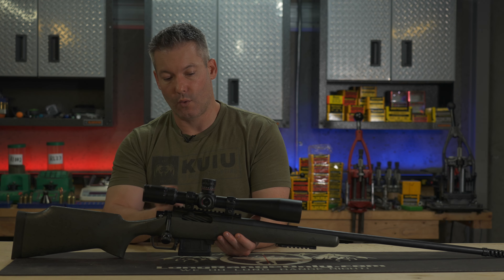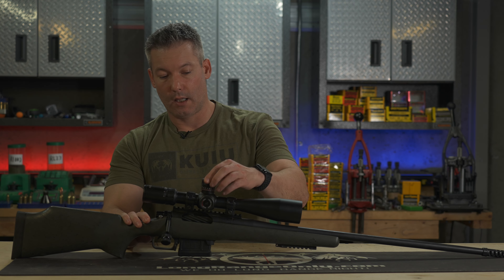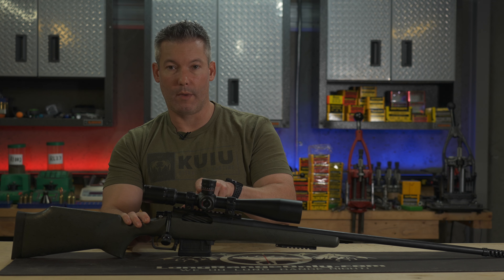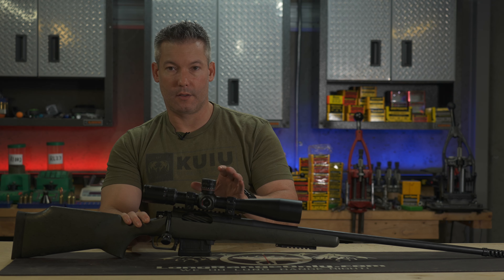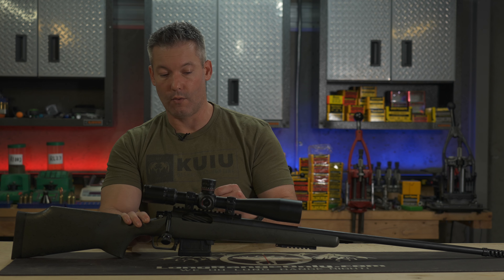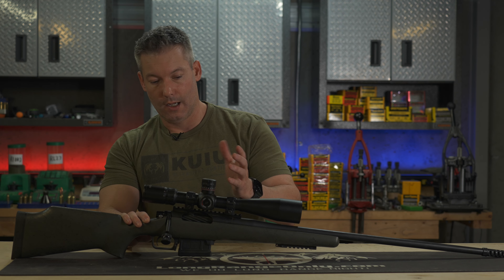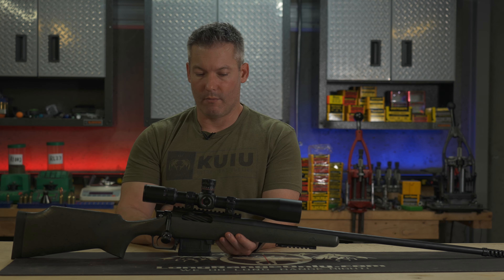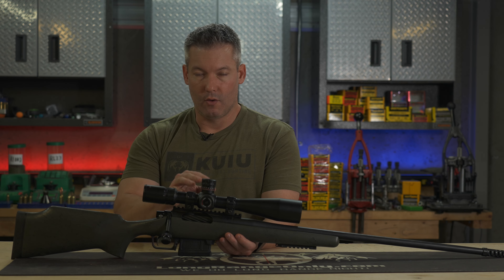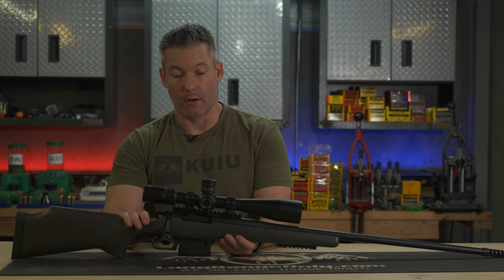The MOA version is 20 minutes per revolution with quarter-minute clicks in between. I like that they've got the quarter-minute clicks in white and the one-minute hash marks in red, so it's nice to see quickly where you are. It does have markings for how many turns you are in elevation. Depending on what rail you have, you may have the scope adjusted at a different spot from the beginning, and those markings may not be very valuable.